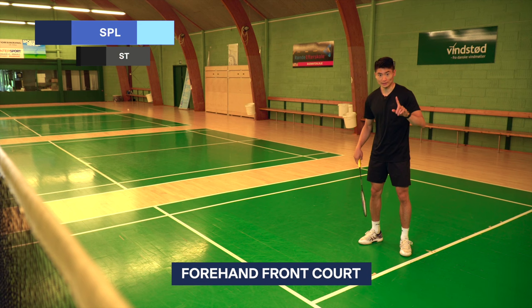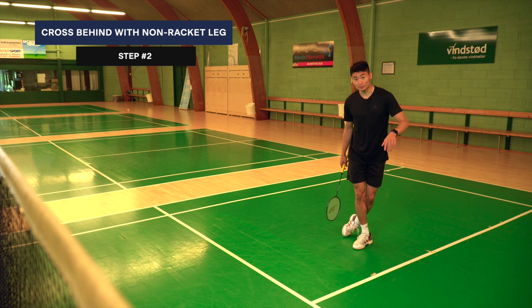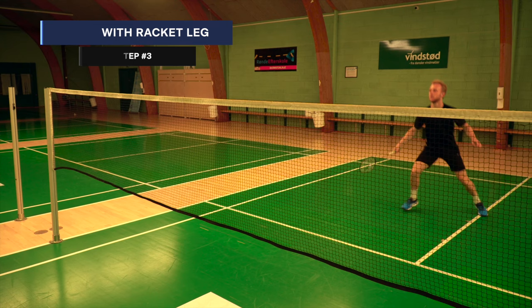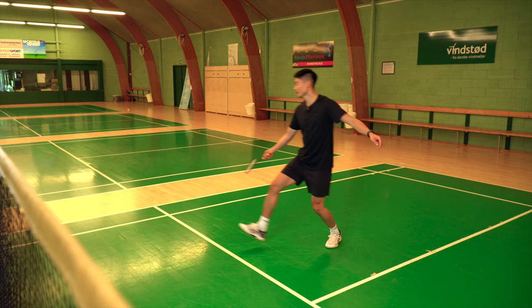First up, we're going to talk about the forehand side at the net. Step number one is the split jump — always start with a split jump, that's how we prepare. Then using our left leg, we cross behind our right foot. And then we take a long lunge towards the forehand corner at the net. So it looks like this: split jump, cross behind, and lunge.